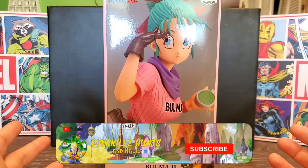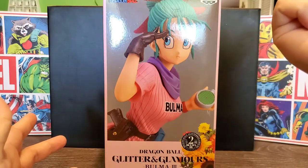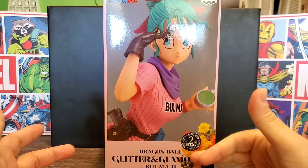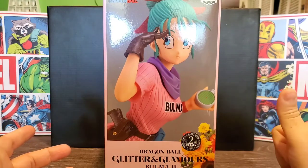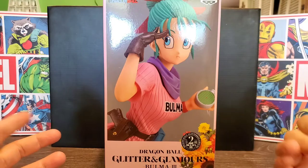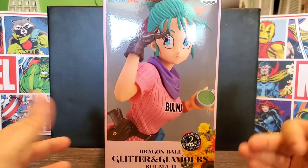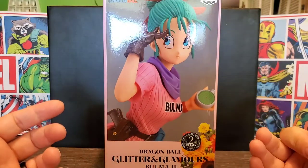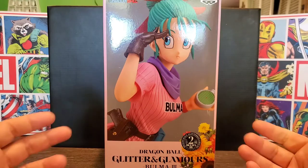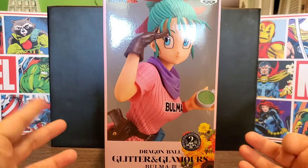Hey everyone, Overkill is back with another video and today we're looking at the Banpresto Dragon Ball Glitter and Glamour's Bulma from Banpresto. This is the first in the line for me — I usually don't go for this line because I try to keep the statues looking sort of realistic, not overly mis-proportioned. That's just not what I collect, but if you do, that's cool.